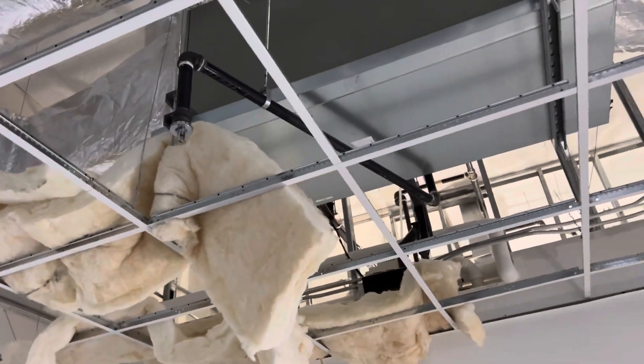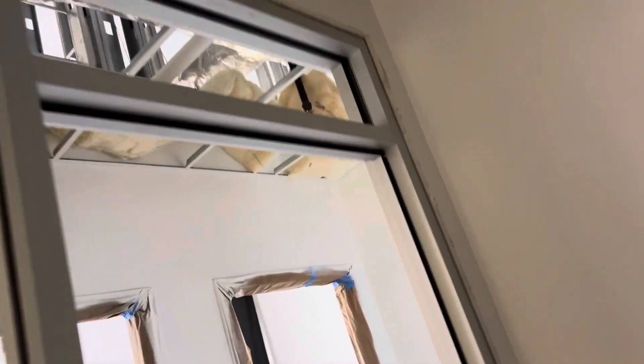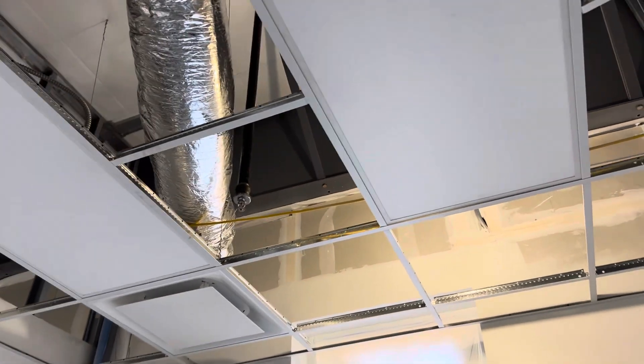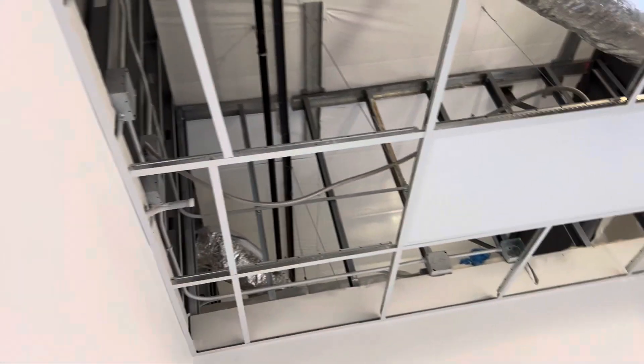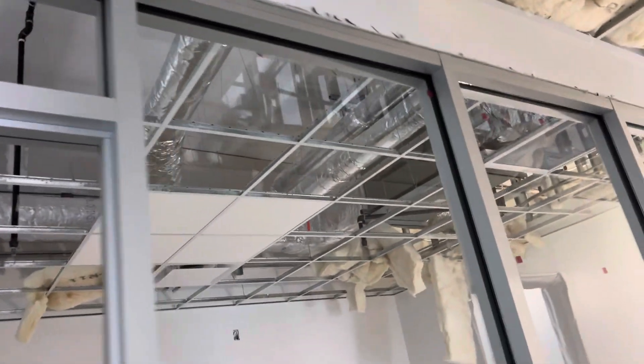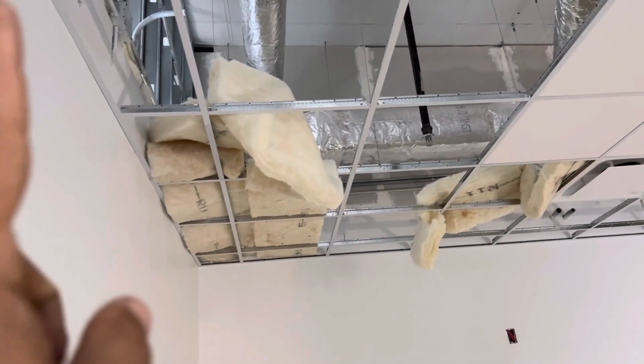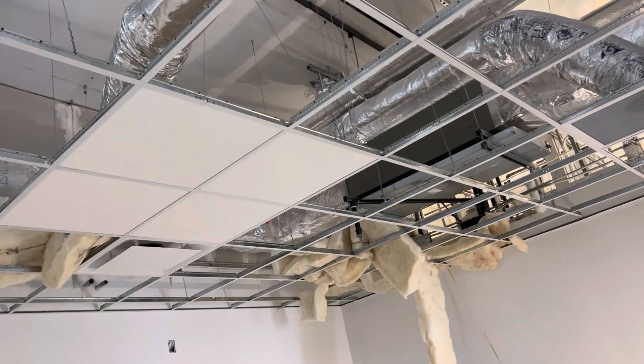The electrician and mechanical crew put the return and supply, fire sprinkler guys put the sprinkler heads, and the electrical crew started to put lights for the ceiling grid. So you can see the returns, diffusers, and sprinkler heads. They are pulling wires — everything will be good when they pass inspection above the ceiling. We'll cover it with tiles on the board only after that.